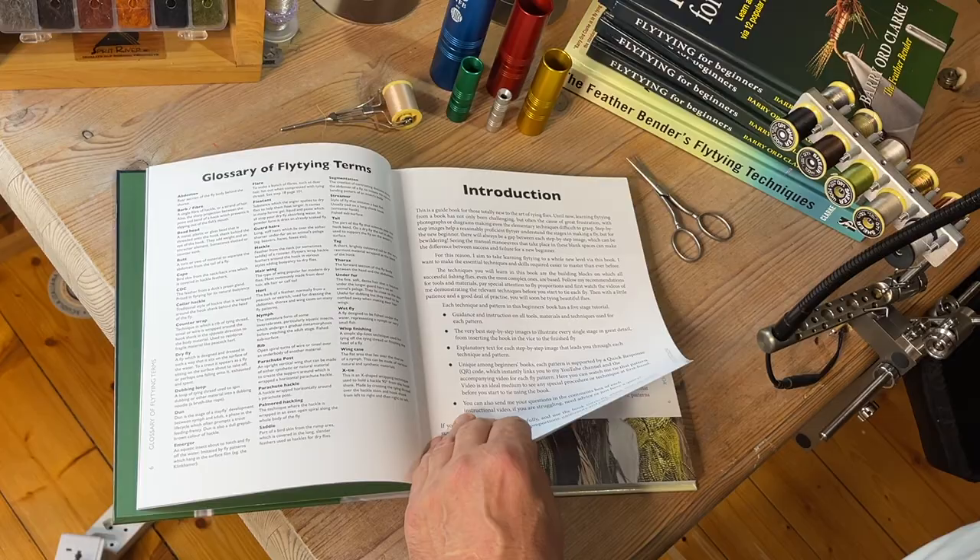The new book is out and I'm extremely pleased with it — it's taken an awful long time to produce, but I got there in the end. I'm a great believer that if you have the right tuition and guidance, you can master anything. I've been teaching fly tying now for over 30 years, but the early stages of learning a new craft, I know, are frustrating and can often unfortunately result in failure.